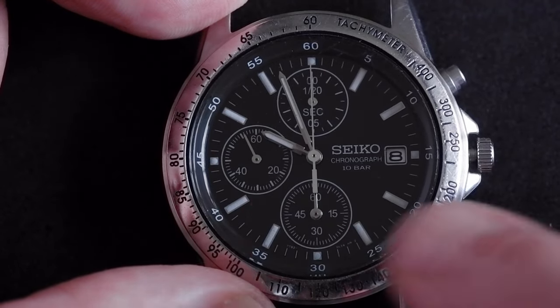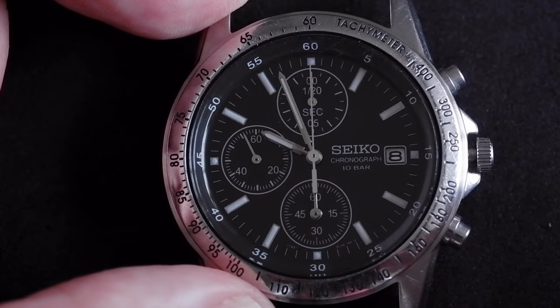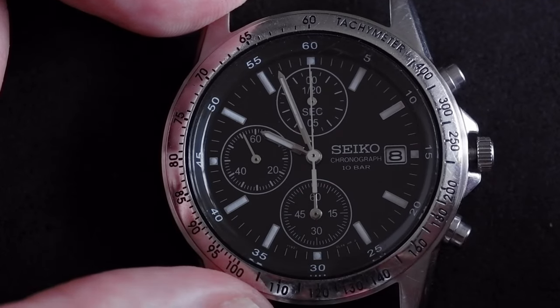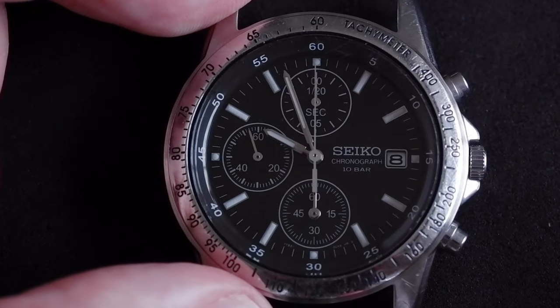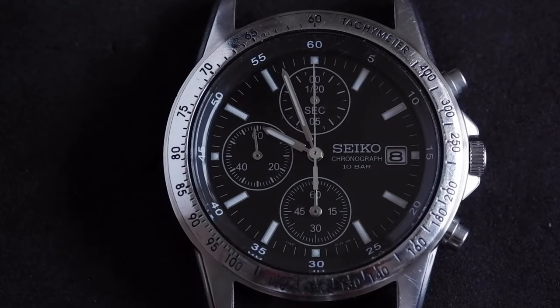Now you're ready to use the bottom pusher if you need to realign that sub-dial. They're all looking good now, so we push back the crown and we're back to normal. Our misaligned chronograph hand is fixed.